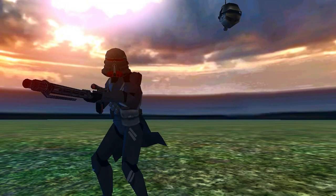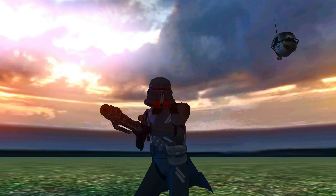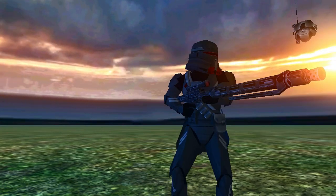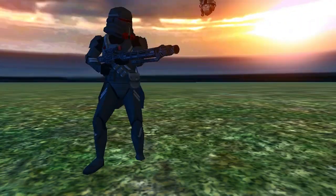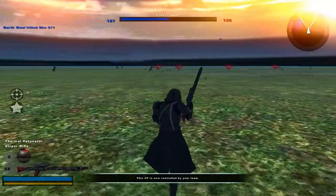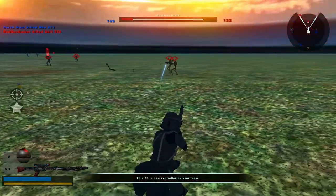Maybe I can have someone help me with that. For the most part, you can still see the markings on his head, and to the best of my ability it looks pretty spot on, almost. I actually also made this the commander as well, just because I thought it would make sense.